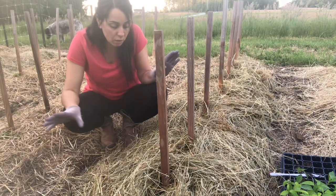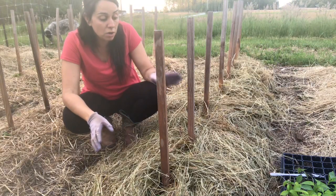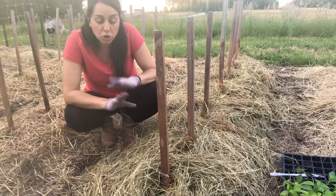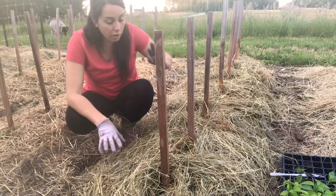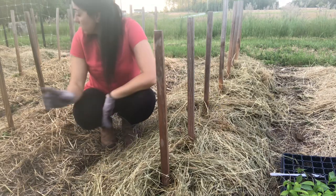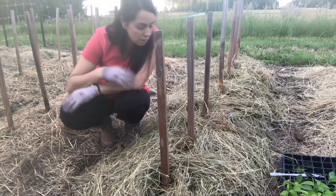I always start more plants than I actually need for the garden, and I keep those extras until I'm sure all the transplants are successful. If one dies, I can replace it with another seedling I already have ready to go. Those other two beds seem to be doing really well, so hopefully this bed will be the same.